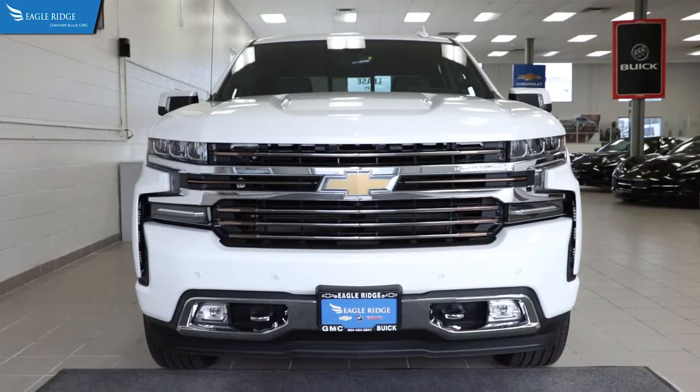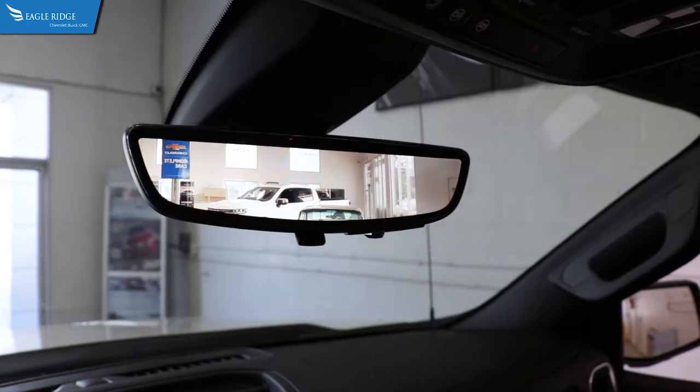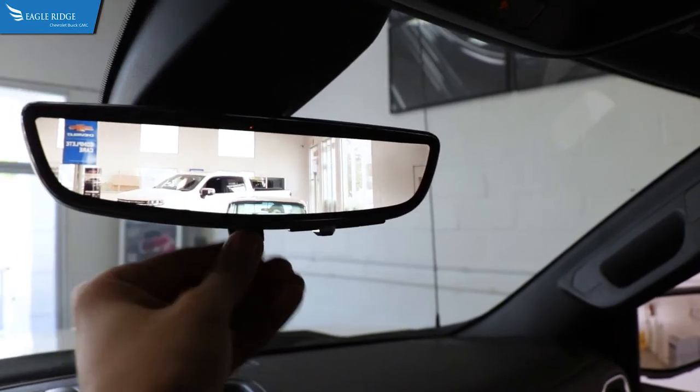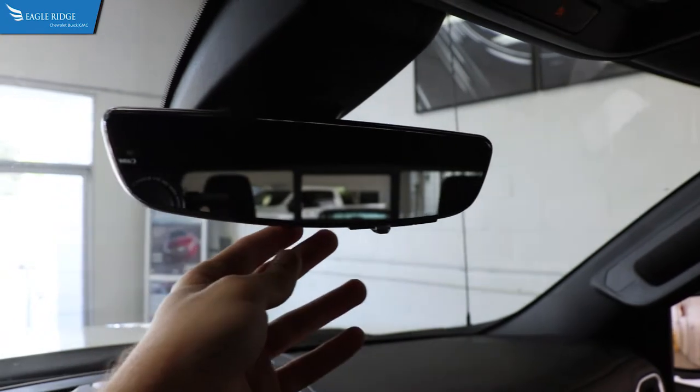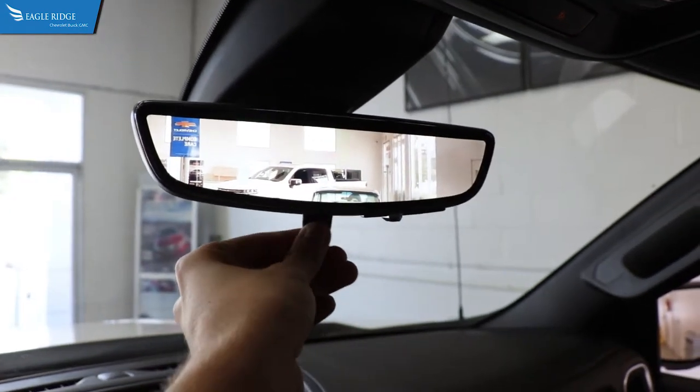On certain GMC and Chevrolet trucks, a rear camera mirror may be equipped. It is designed to give you an unobstructed view of the road behind the vehicle. Switching between the rear camera mirror and the traditional mirror can be done by pulling or pushing the tab at the bottom of the mirror.